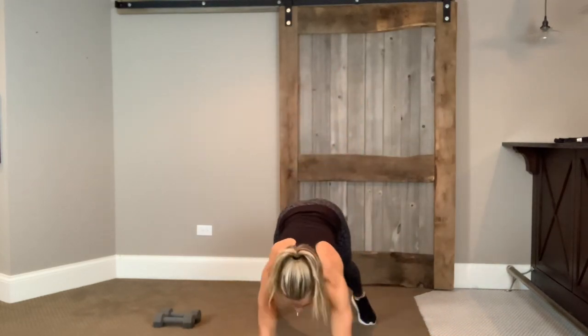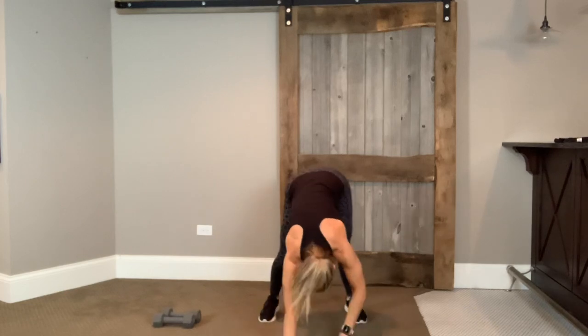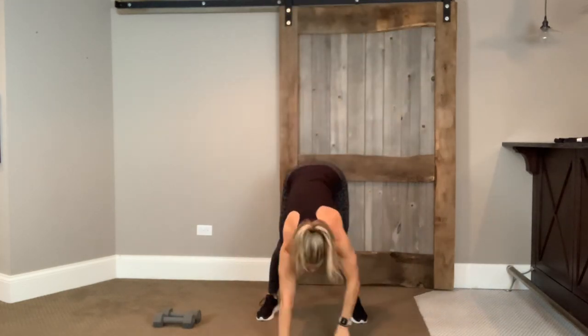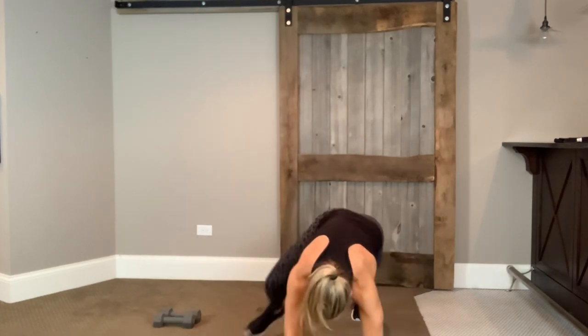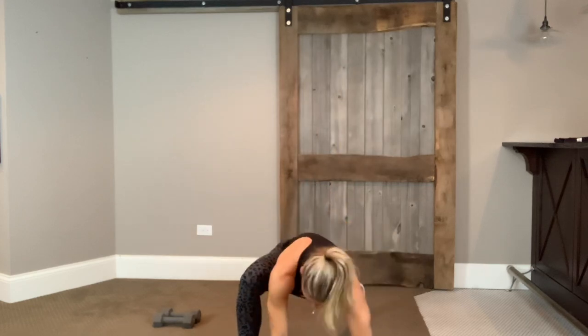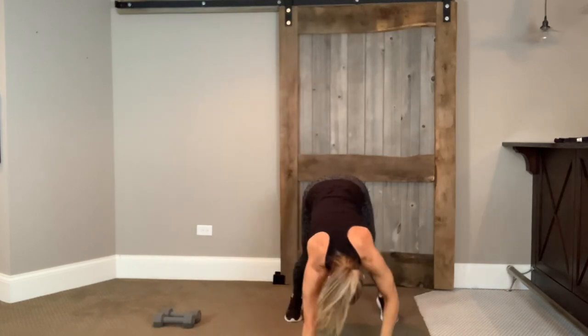Stay low, step it out, bring it in, step it out, bring it in — out, in, out, and in. You're here for four, three, two, last one. Walk it out. We meet in a plank. Right arm opens up towards that ceiling. Left arm opens up towards that ceiling. Come on back. We're doing it one more time — this time we're at an inchworm. Walk it out. Right arm opens up, left arm opens up. Take your right leg, step it forward, open up. Take that palm, place it on the floor. Switch those legs, open up. Back to plank. Walk those hands back. Big swooping breath in.